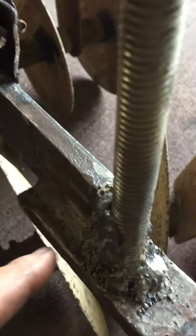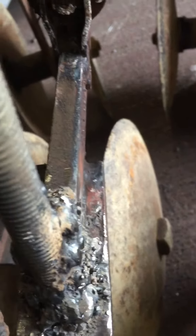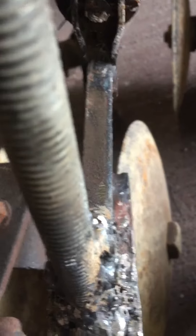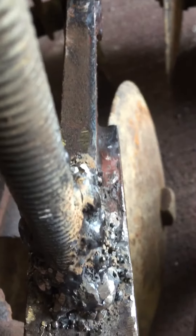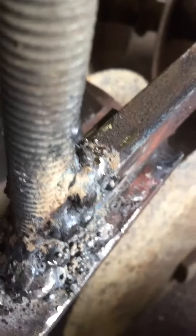I also welded this bar. It's hard on my welder. Got a cheap welder, don't do much. It's a wire-fed flux core wire welder. It ain't the best — it splatters everywhere. But anyway...